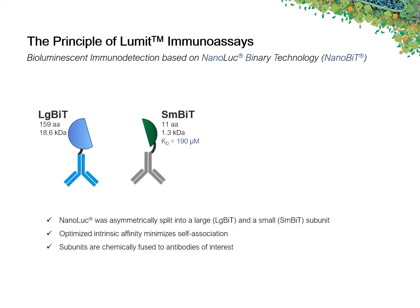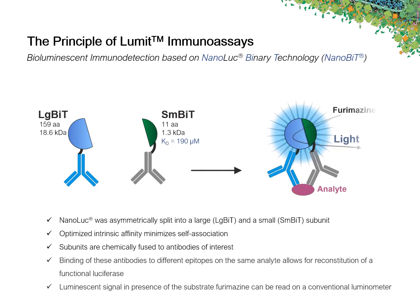These subunits are chemically fused to antibodies of interest. Binding of these two labeled antibodies to different epitopes on the same analyte allows for reconstitution of the functional NanoBiT Luciferase. In presence of the substrate furimazine, the luminescent signal can now be read on a conventional luminometer.